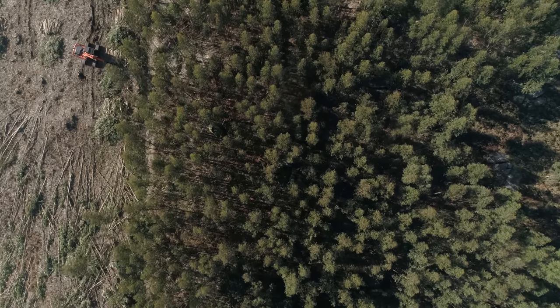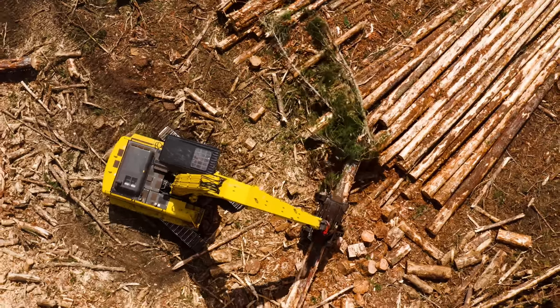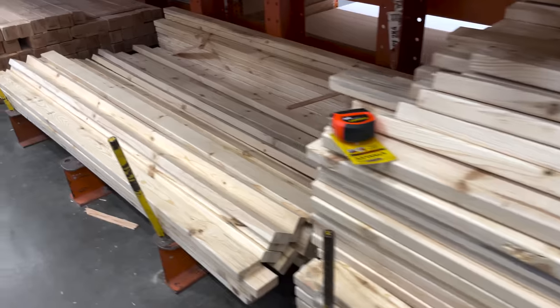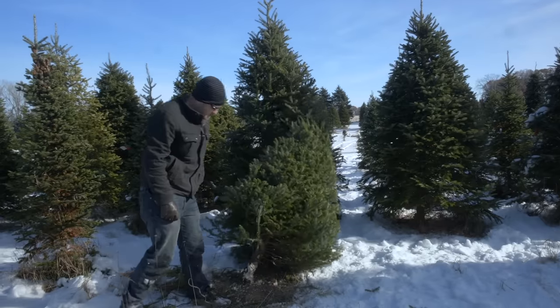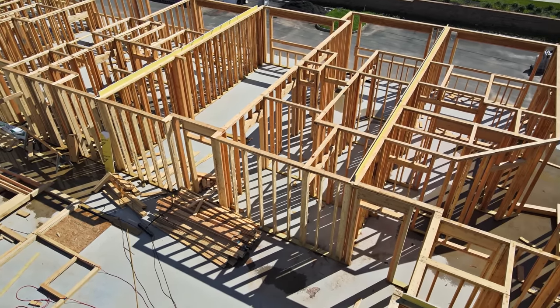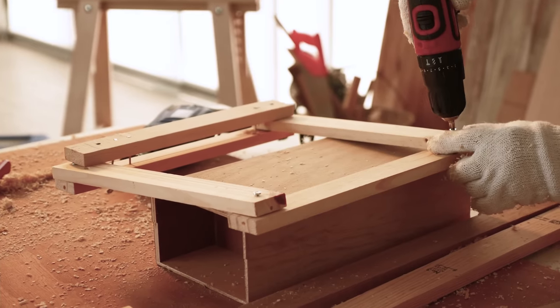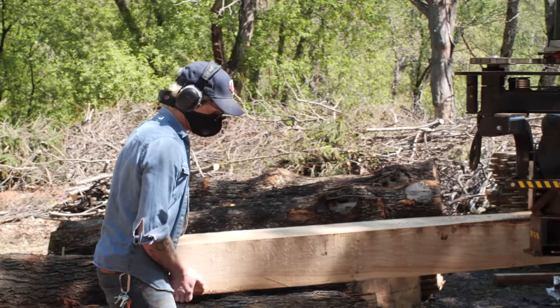The process of going from a tree to pre-cut dimensional lumber can be a bit of a procedure that we're very detached from today. A finished 2x4 feels almost completely foreign from the tree it originally came from — it's just this default modern building block for use for anything from building houses to furniture. But at its origin, a modern 2x4 starts its life as a tree.